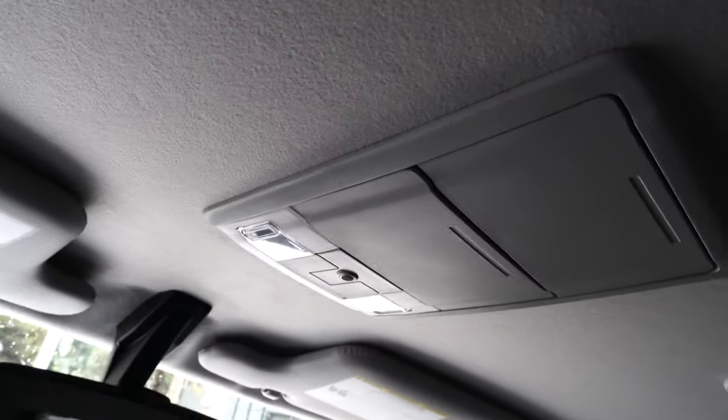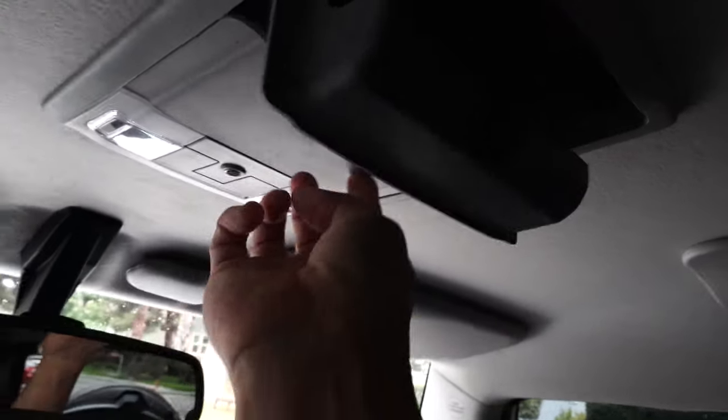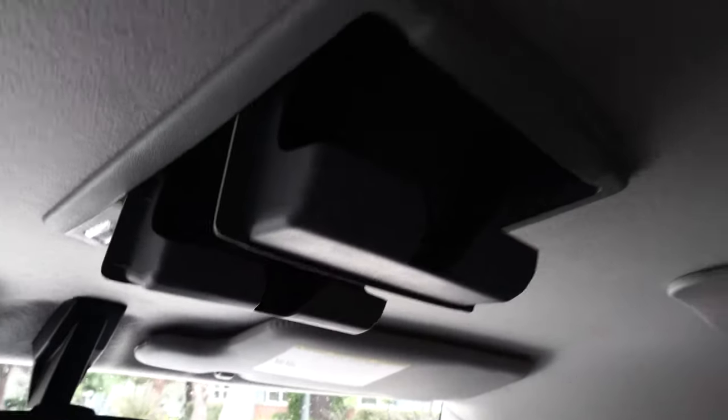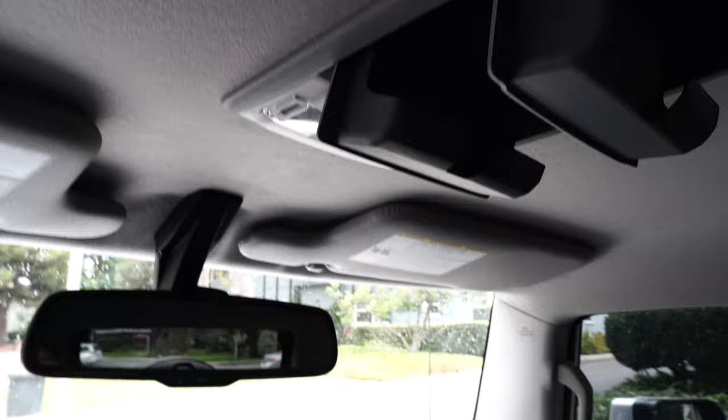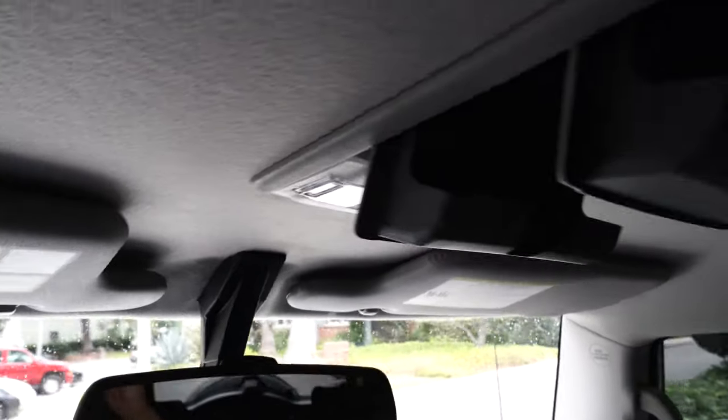I didn't have a need to integrate my garage clicker into the overhead console, but what I really wanted was to have two sunglass holders. When I spend time in this car I'm usually with my wife, so there are two of us and I wanted to have two sunglass holders. So I did a little bit of research and literally just Googled 'dual sunglass overhead console' on eBay.